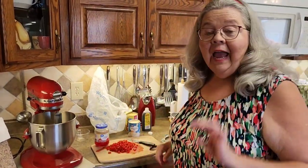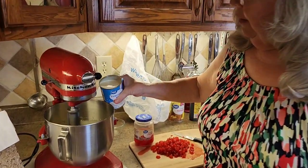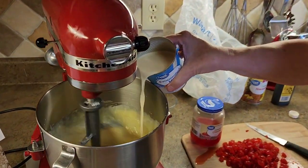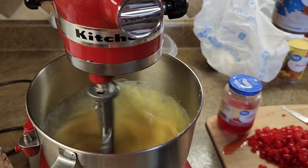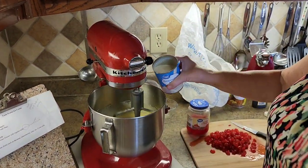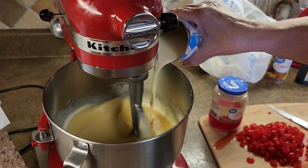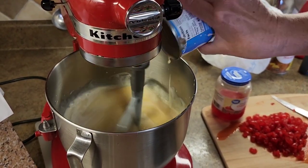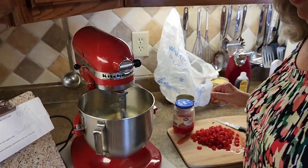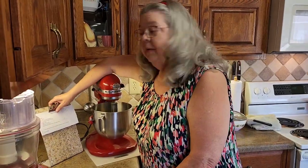Then I'm going to add a can of evaporated milk. Mama called this canned milk. Here it goes in kind of slow, because this bowl is going to kind of fill up. So I'm going to go down a notch on my mixer right now, because we do have the eggs and sugar all beat up now. There went one can of milk, and we're just kind of getting all that mixed up here.